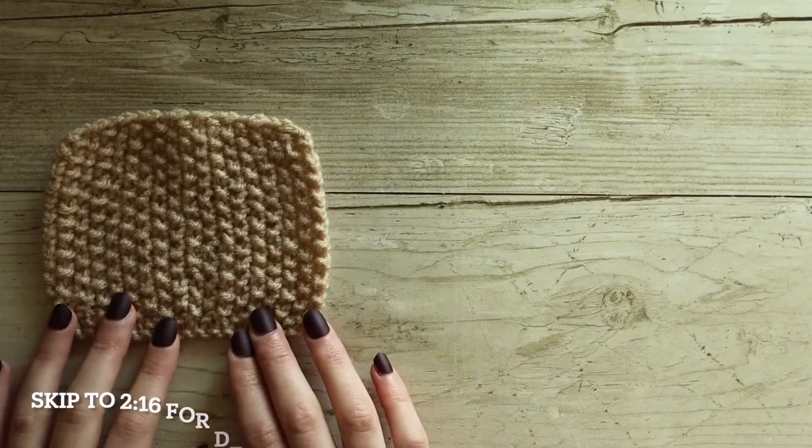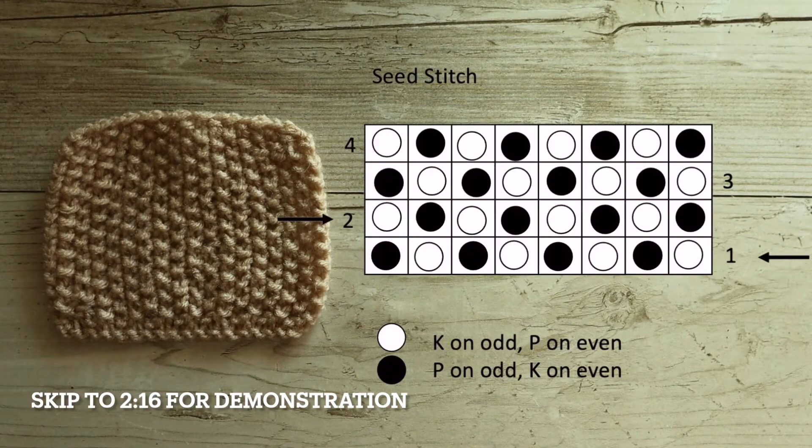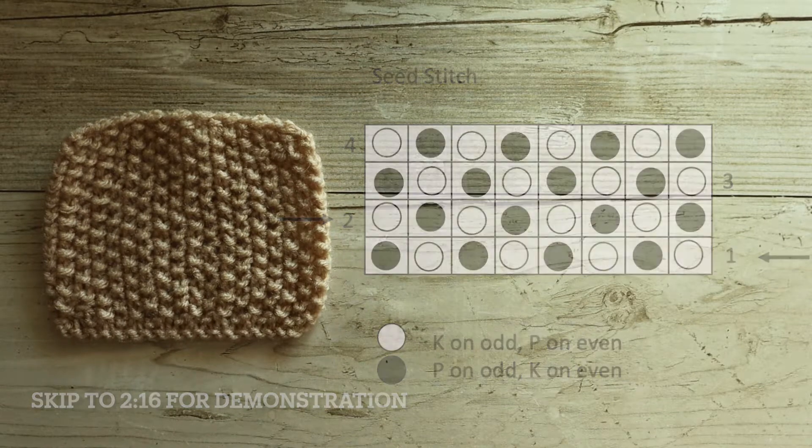I'm going to put a chart for the seed stitch on screen right now, so you can take a screenshot, write it down, or do whatever you need to do with it. These stitches are very basic, so you'll find them in every single stitch dictionary out there. If you don't have a good stitch dictionary and you're just starting out with knitting, I highly recommend getting one — they open up so many doors for you.